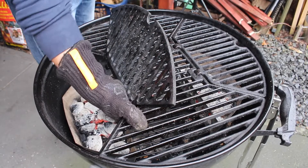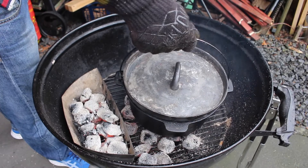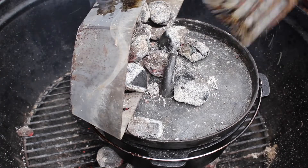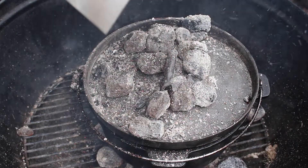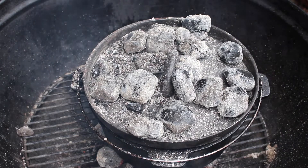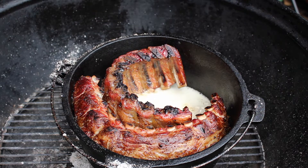Take off the grill grates. The first charcoal briquettes go under the Dutch oven, and the briquettes from the second basket go on top. Be careful — if you have the right charcoal the temperature will be good, but if it's too hot just take some away from the top or bottom. After one hour I checked and realized we'd lost a lot of the beer, so we're adding more beer.